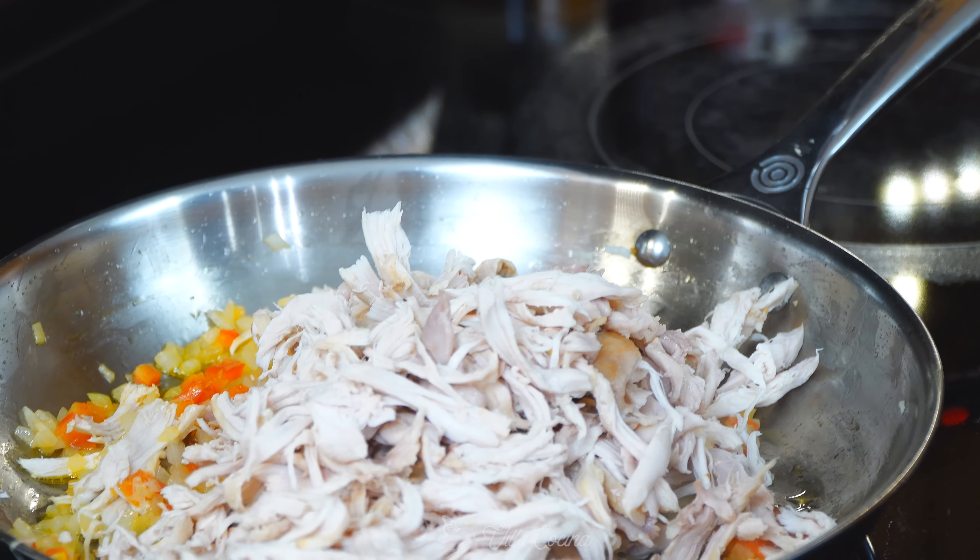Add a generous portion of the chicken filling to the tortilla — I like to put it off-center. Add some cheese for that melty, creamy, cheesy goodness. Take the edge and tuck it under the meat, tuck the sides sort of like if you were making a burrito — make it tight — and roll all the way. Keep the seam side down.